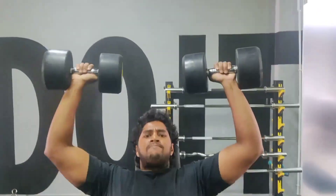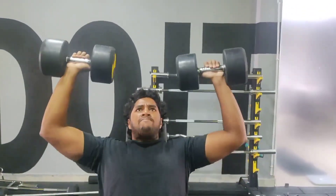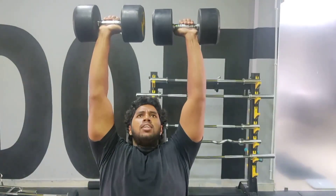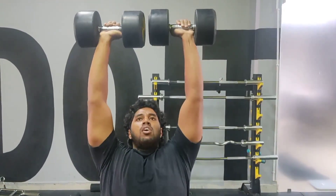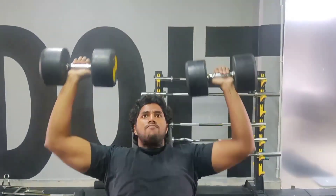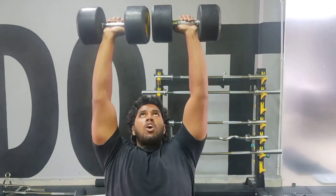Just go with dumbbells according to your strength — around 15, 17, or 20 kilos, it doesn't matter. If you are going really heavy for the first time, it's better to have a spotter who can support you while lifting the heavy dumbbells so that you can work out injury-free.